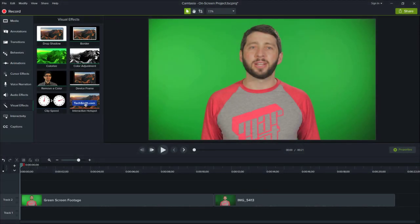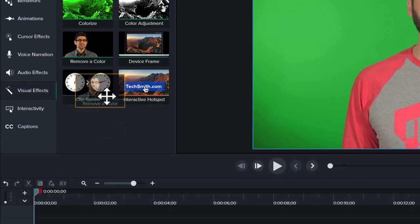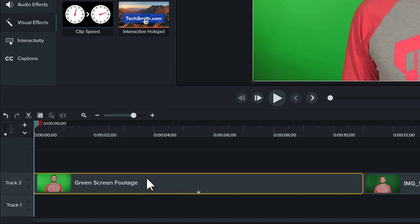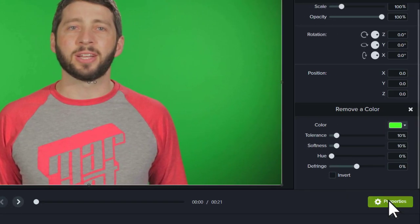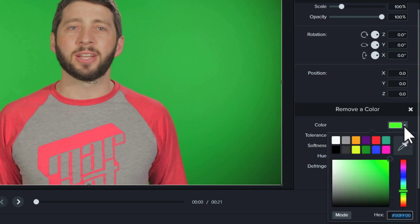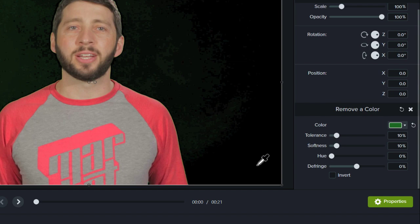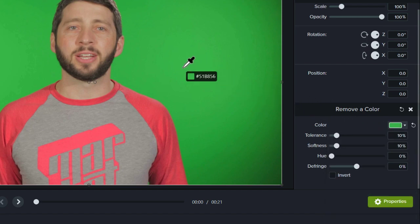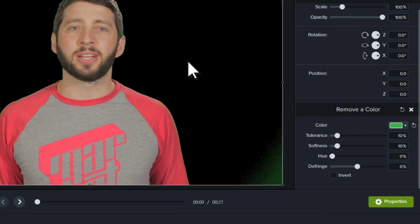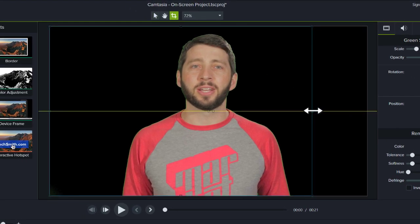With your video in Camtasia, drag the Remove a Color effect from the tools panel to the clip on the timeline. Then open the properties panel and choose the color you'd like to remove. This part can be a little tricky, and sometimes you have to try different areas of the video to get the best results. One way to make this process a little easier is to crop your video so that you have less background to remove.